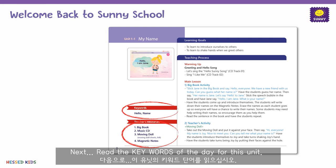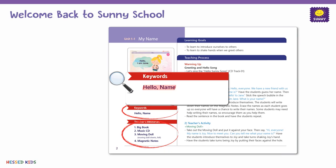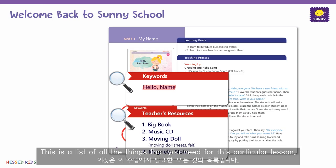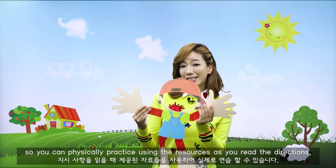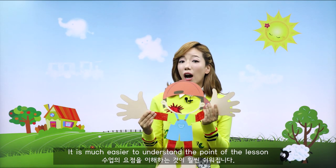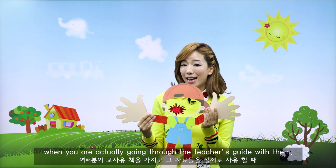Next, read the key words of the day for this unit. The key words for this unit are hello and name. Under the key words, you can find the teacher's resources. This is a list of all the things you need for this particular lesson. Please have your resources ready before you read the teaching process, so you can physically practice using the resources as you read the directions. It is much easier to understand the point of the lesson and remember how to use the resources when you're actually going through the teacher's guide with them.